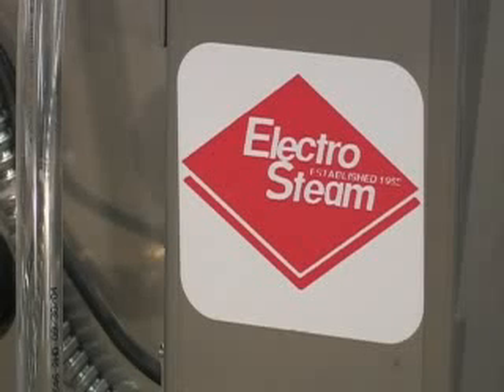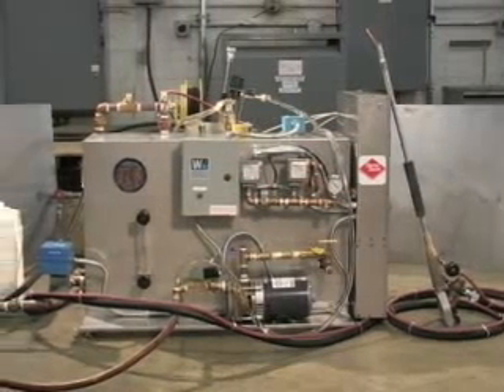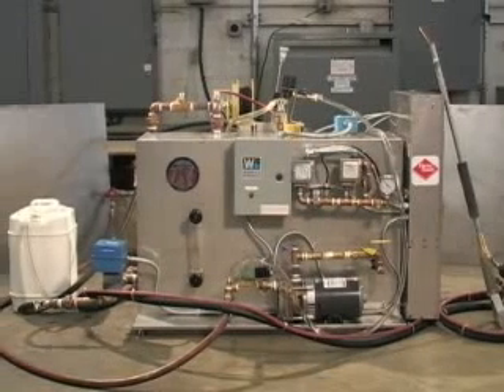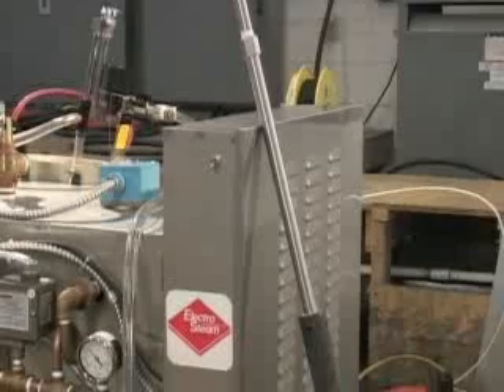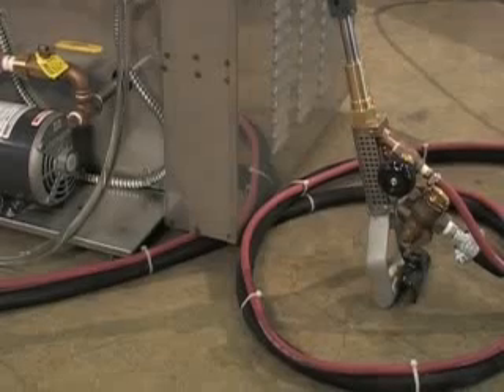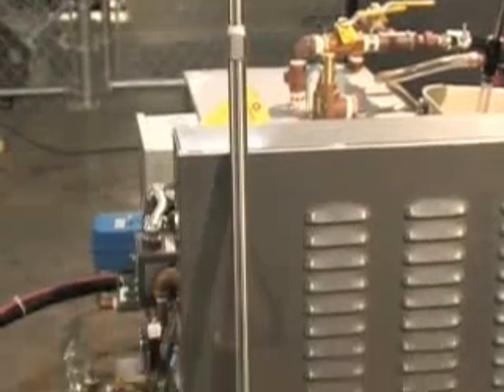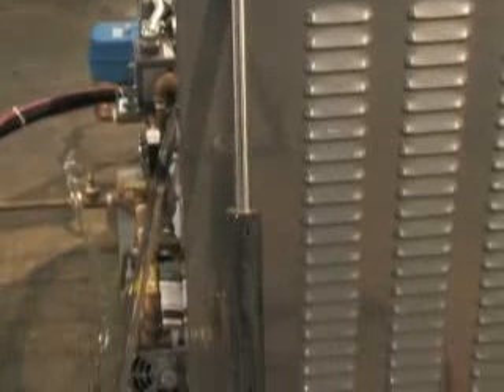You can order the all-electric electro steam generator for the power source in your plant. Units are three-phase and available in 220, 440, 480, as well as other electrical voltages. We build the electro steam generator in the USA in our modern New Jersey plant. No other system uses less chemical and water to prepare metal for subsequent coating. No continued titrations, replacement of filters, or adjustments to the unit are required.